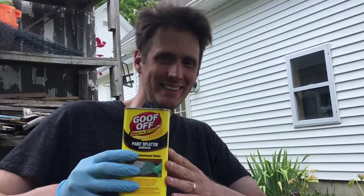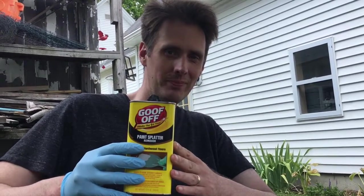My wife and I have four kids, so we're well aware of what Goof-Off can do. My son and I will show you. Hi people. Hi friend.